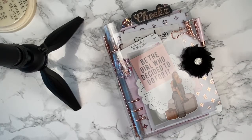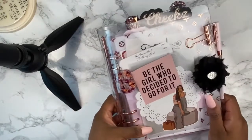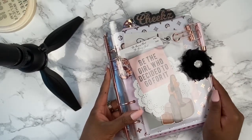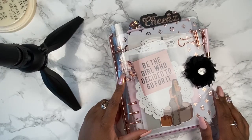Hey everyone, it's Brooklyn with The Plan Design, hopping on real quick to do a highly requested video — a flip-through of my new clear A5 planner. I'll be using it for PR as well as my businesses. First off, the clear planner is from Amazon; it's called the Disc Binder Clear Planner.